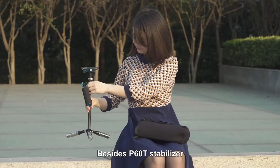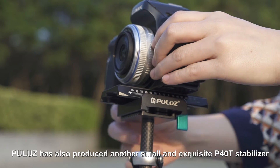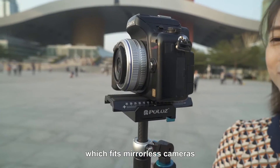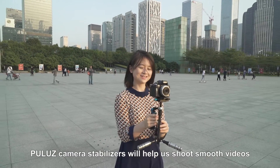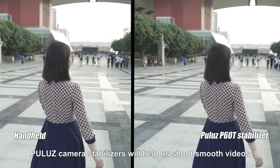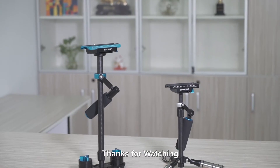Besides the P6OT stabilizer, Pulus has also produced another small and exquisite P4OT stabilizer which fits mirrorless cameras. Pulus camera stabilizers will help you shoot smooth videos, capture tiny movements, and present a professional level. Thanks for watching.